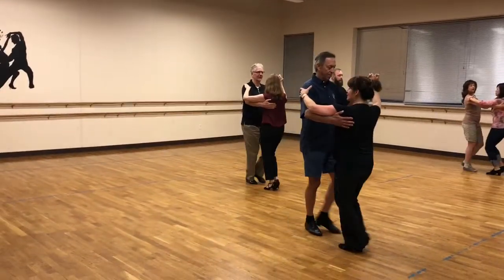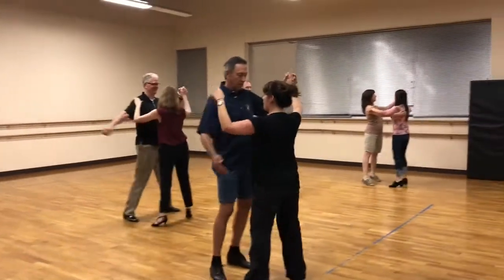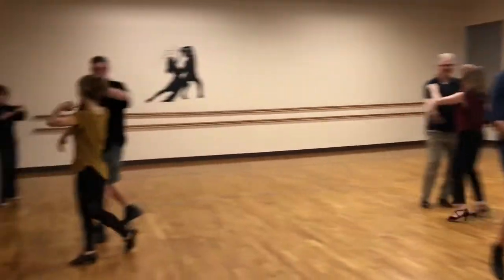One more step. Quick, side together, side. And side together, side. And quick, quick, arm up. And quick, quick, and frame.